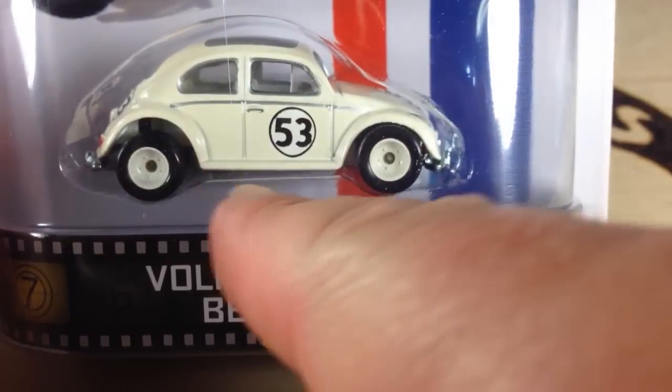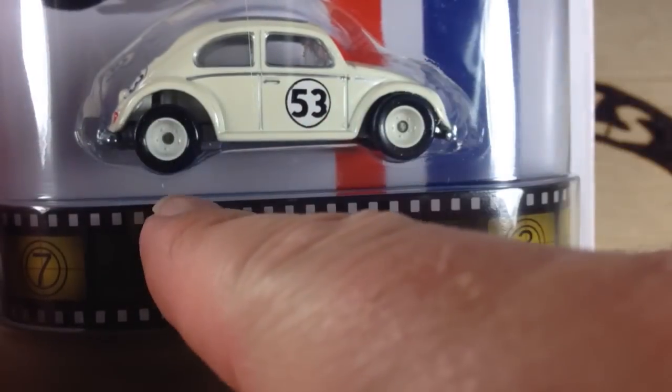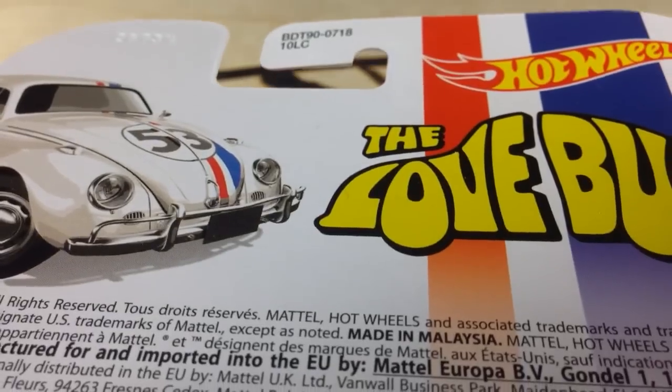Now, first I thought there was a wheel error, but I looked online and they appear to all have that small wheel on the back. I think the two wheels are actually the same size. There's the back of the car.